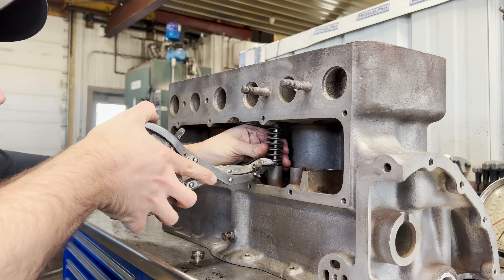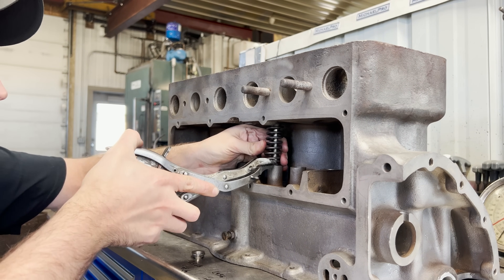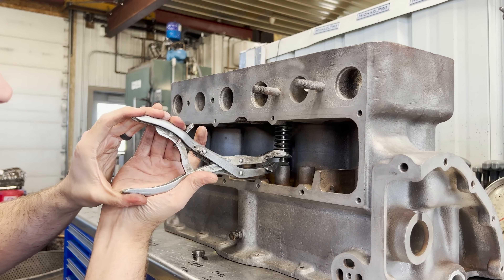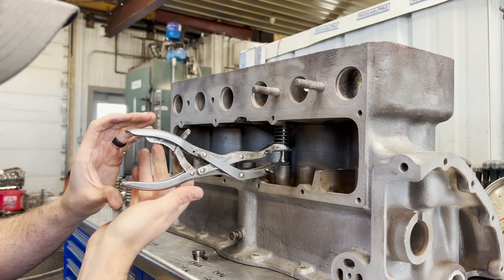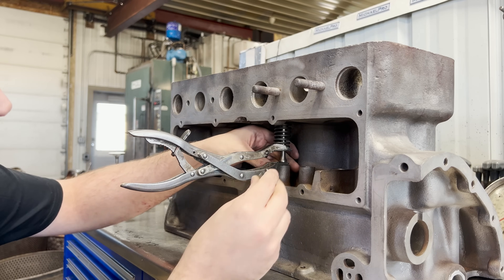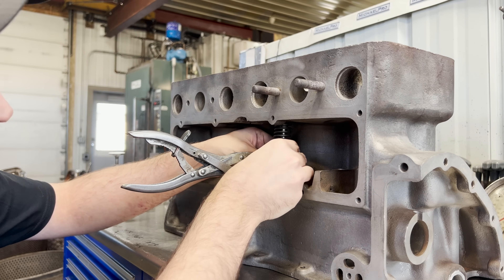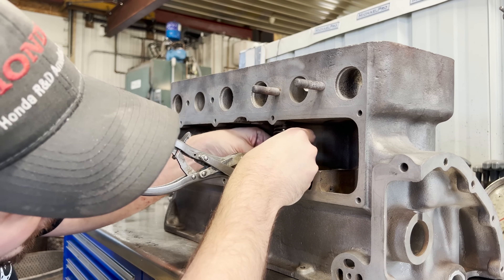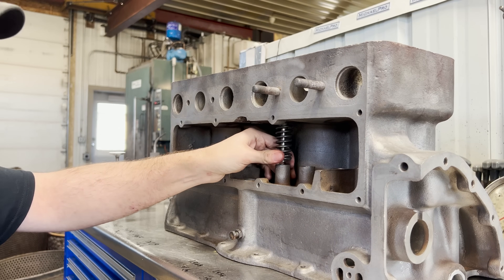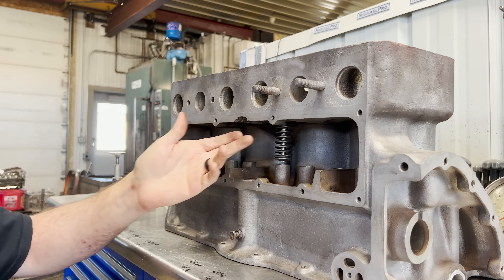Essentially what we'll do here is get that pushed in under the valve spring and compress it. Then we take our little valve spring retainer — that slides in place like that. So now we have our valve installed. Pretty interesting the way things were done and what Ford's idea was clear back in the day almost 100 years ago.